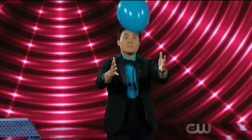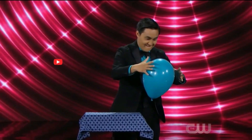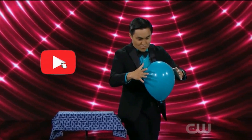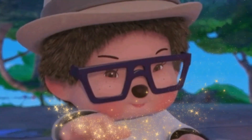But how does the magician manage to do all of this? Let's now learn the secret behind this magic.